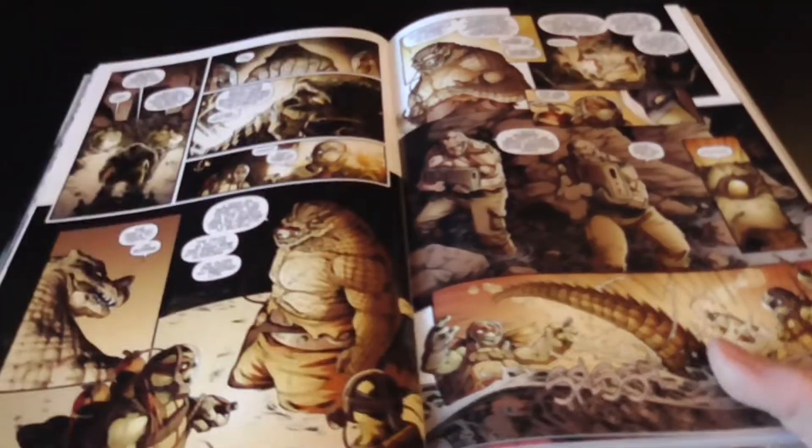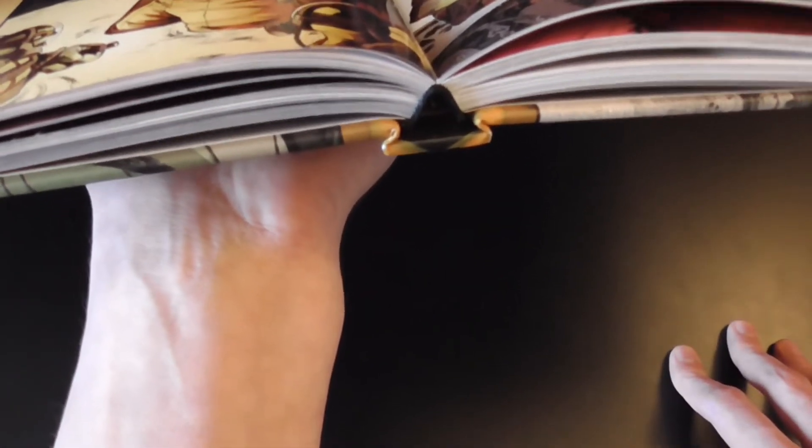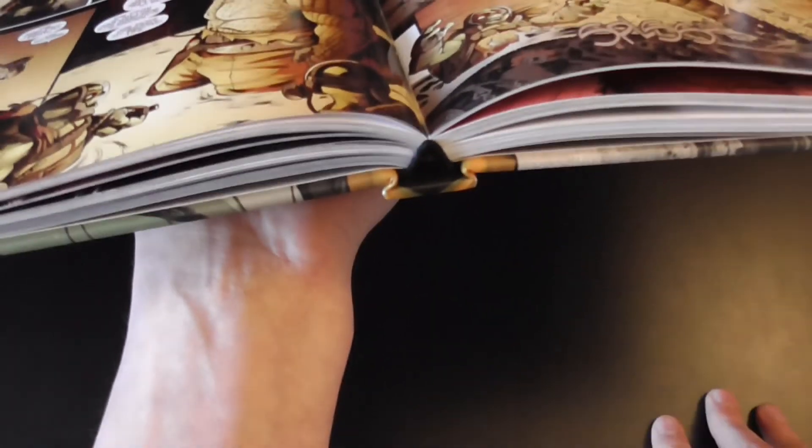This volume actually doesn't have a ribbon — I think they've stopped doing that with any future prints now, which is a little bit disappointing, but it is what it is. The binding though is still sewn and lifts up really well, so not an issue there at all.